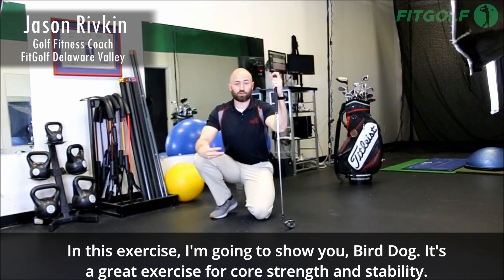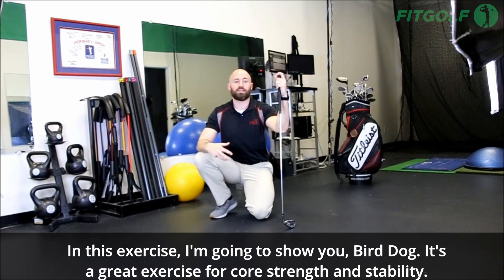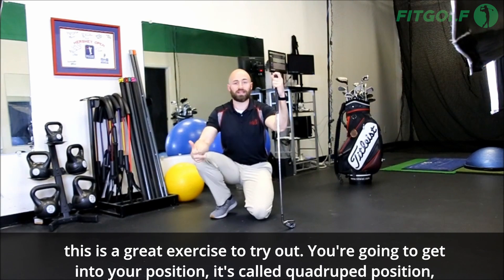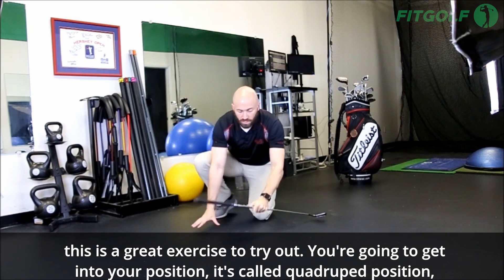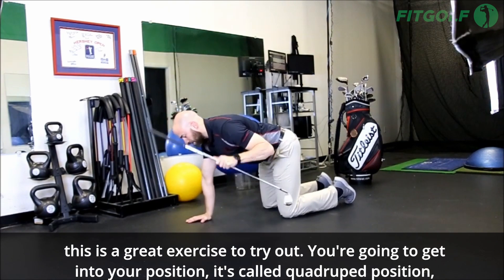This exercise I'm going to show you is bird dogs. It's a great exercise for core strength and stability. If you're looking to create a little bit more consistency and a little bit more power in your swing, this is a great exercise to try out. You're going to get into quadruped position.